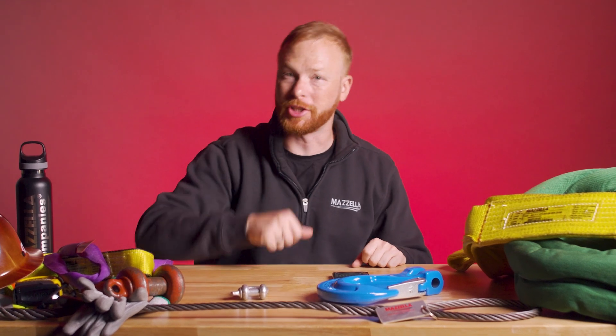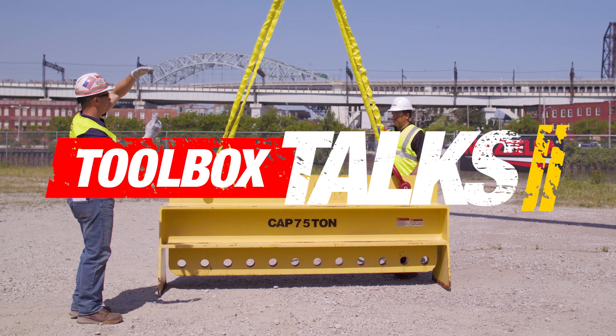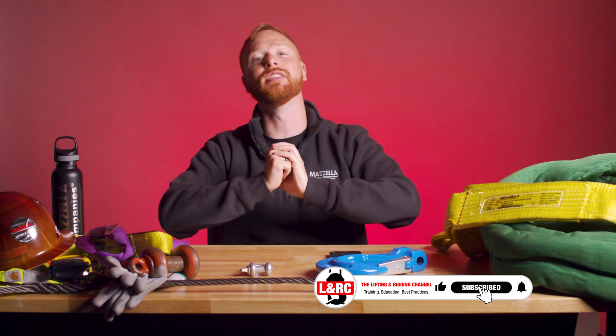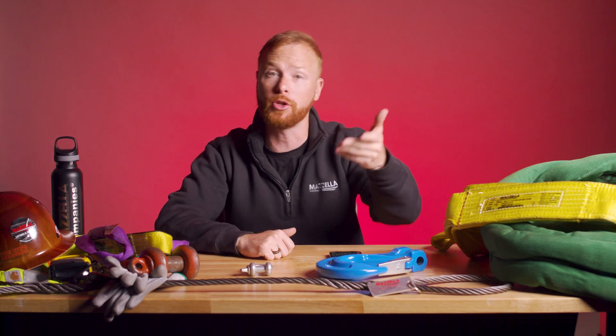Today I'm taking up five questions we are frequently asked about rigging and lifting a load. It's another Toolbox Talk. My name is Ben and this is the Lifting and Rigging Channel. Today I'm answering your questions about rigging a load. You're the lift director here. If you have a question that you want answered, drop it in the comments below.